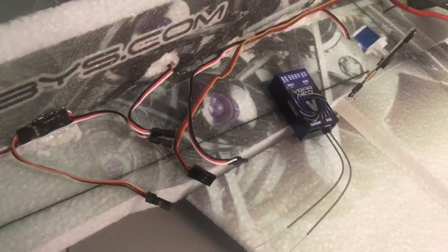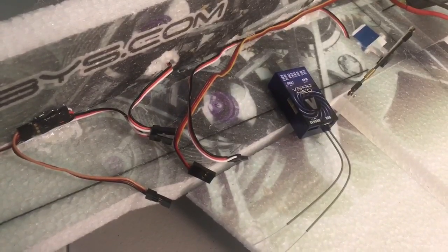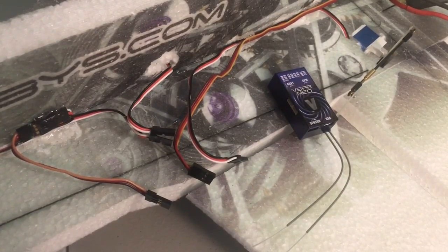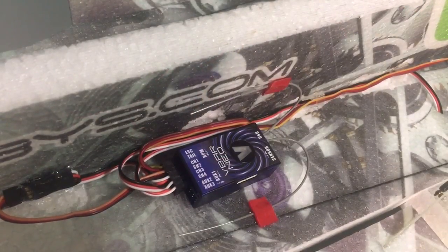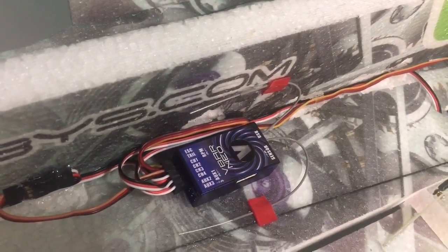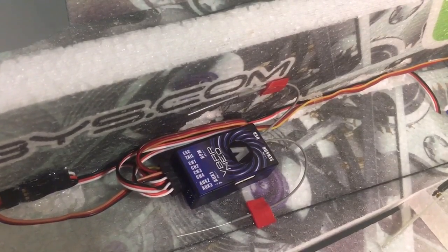For the next step to get this new receiver in the Veloxity, I unplugged my original Neo and marked all my servo lead wires so I know exactly where they go. Now I'm going to plug them into the new Neo V-Basic. The new V-Basic is mounted, all the appropriate wires are plugged into their proper channels. So we're going to turn it on and go through setup, trim, and direction.